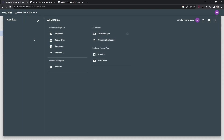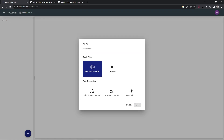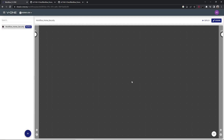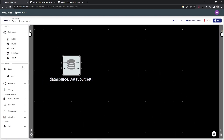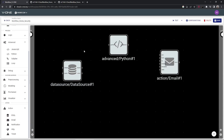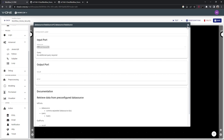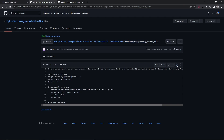Now go to the workflow page and do the following to receive email notifications when the PIR sensor detects motion or when someone triggers the button. Please check the description box to get the workflow code.